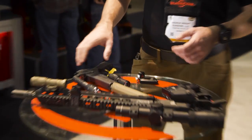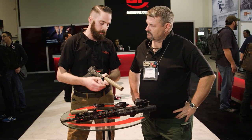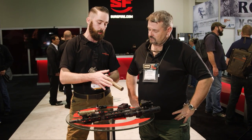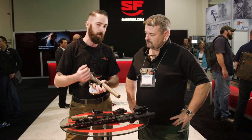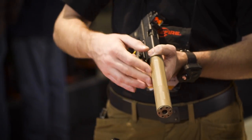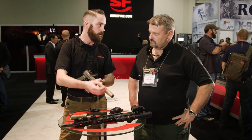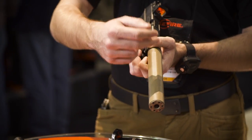New 9mm suppressor. Last year we did the Ryder 9 titanium — this is the same concept with titanium construction, but this is the 9 Modular. The front two baffles can be removed to make a shorter overall length, giving you more options. You might be switching this between a 9mm carbine and a pistol. On a carbine with that longer barrel length, you can get away with removing those two baffles as far as sound suppression — it'll still be hearing safe. Even on a full-size handgun you're right at that threshold for hearing safe. You just unscrew this and put the end cap back on the shorter section.